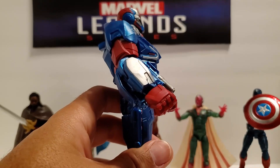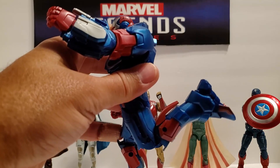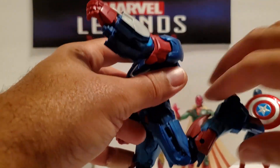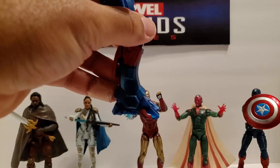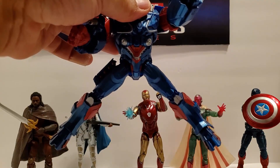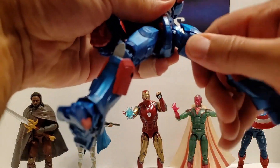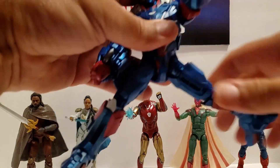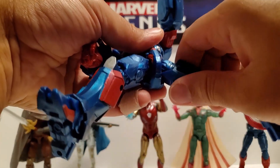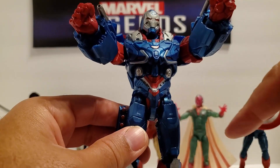He does have a little bit of abdominal movement — he can crunch forward. That's as far up as his leg goes. His knee is single jointed. He can't kick his own butt, but I didn't expect him to. Toes only point down a little bit. That's as wide as his legs split open. Thighs do turn, but the top of his thigh stops it from going full 360.